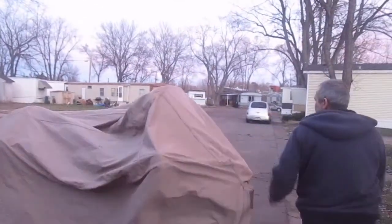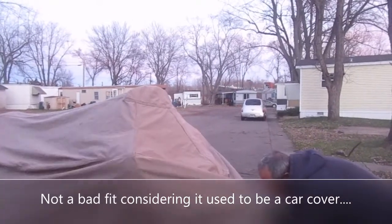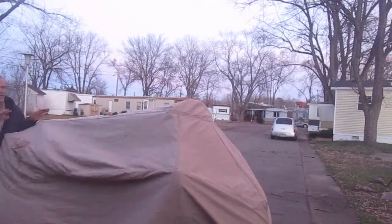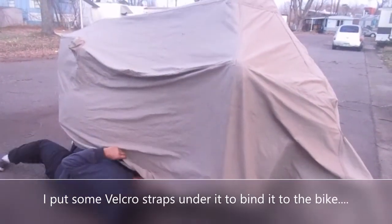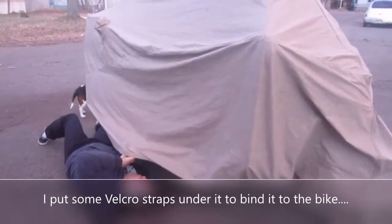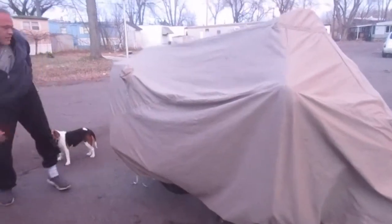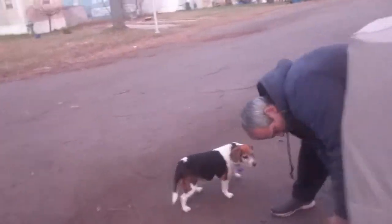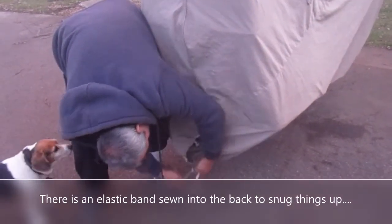For all you Gold Wing owners out there — this was a car cover that he converted. It's taking him a while but he thinks he's finally got it done. It fits like a glove. It's got Velcro straps on the bottom that keeps it from flapping in the wind, which is a bonus because here in Michigan the last few days we've had some really strong winds. He's got a couple of ties in the back here. He's got ties down there in the bottom that cinches it up a little bit and tightens it all up.